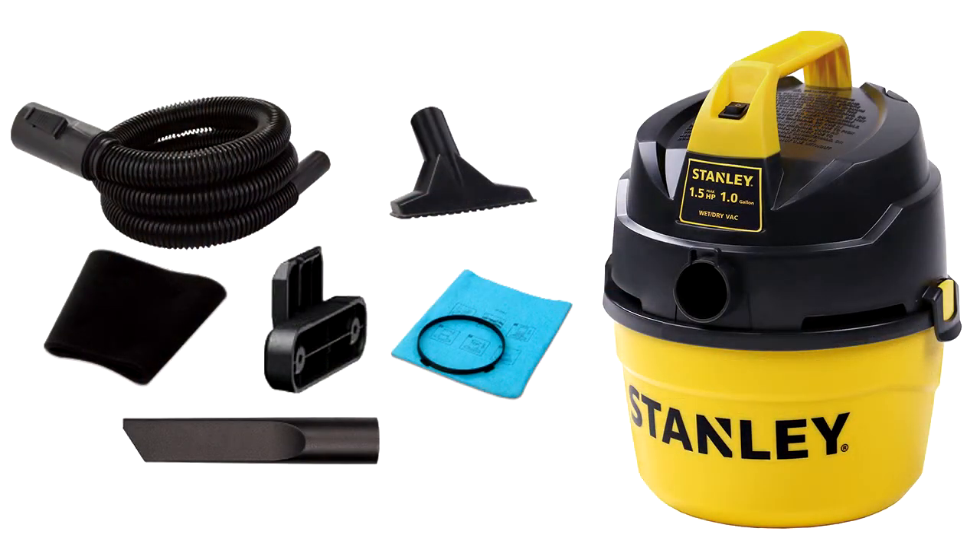The first thing I needed was a wet-dry vac. This Stanley 1.5 horsepower 1 gallon wet-dry vac has a suggested retail cost of $30, but I picked it up at my local big box retailer for just $20.